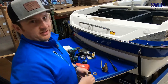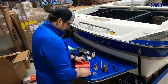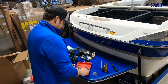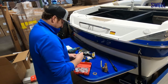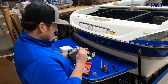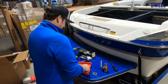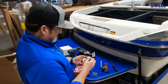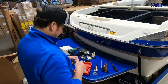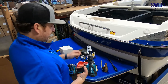We have our hole saw kit here — we're going to find the right size that fits without being too big. Looks like an inch and a quarter is a little bit too small, so moving to the inch and a half should be perfect. Make sure it's nice and tight and that you've got a nice sharp bit.